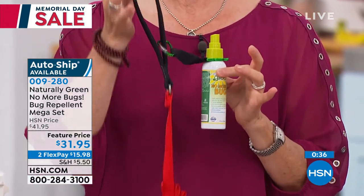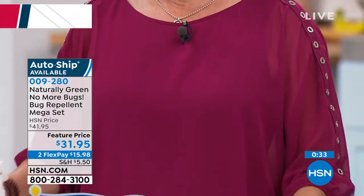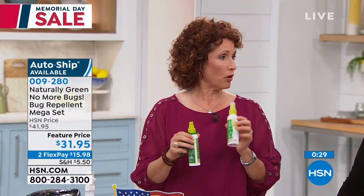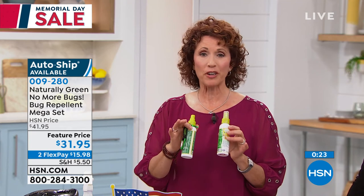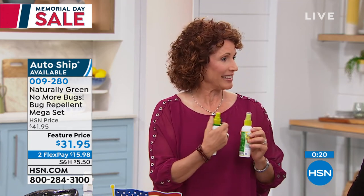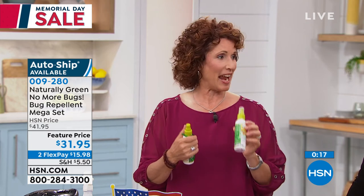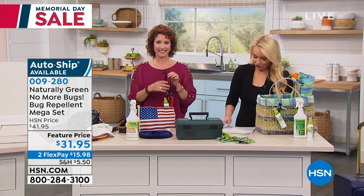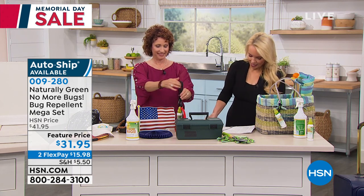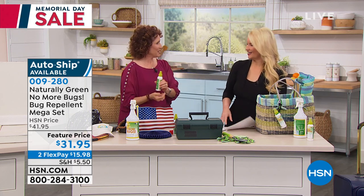This is wonderful too because you can take it when you're walking your dog. You're going to have two of these bottles. Please keep one in your purse or at least in the little compartment on the side of your car door, because you're going to love it everywhere you go. It's $10 off and on FlexPay for you as well, so you can break it up — just $15.98 to start. AutoShip is almost gone. Linda, thank you. Because it's Memorial Day, we're all going to be outside and we need this.